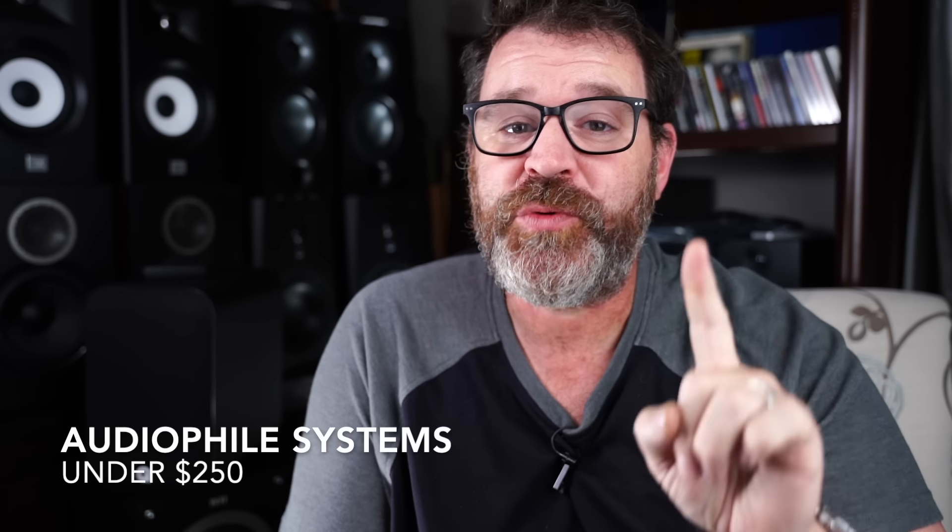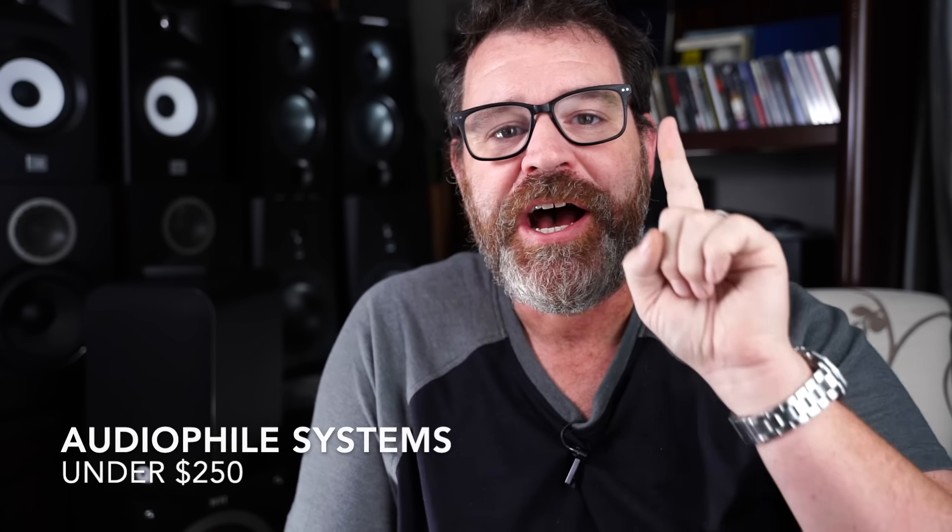We've done a system under $1,000, under $500, and even under $350. Today we're going under $250, and there's one audiophile system under $150. Sit down, grab a cup of coffee, and let's build an audiophile system for less than $250.